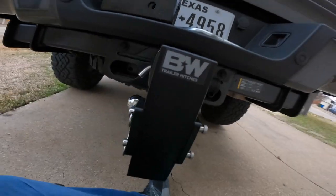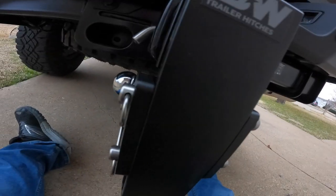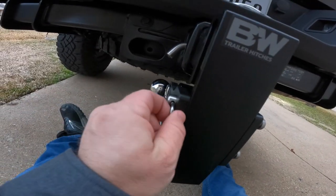Installed the B&W Hitch, three-inch. Let's go ahead and show you guys how it works.